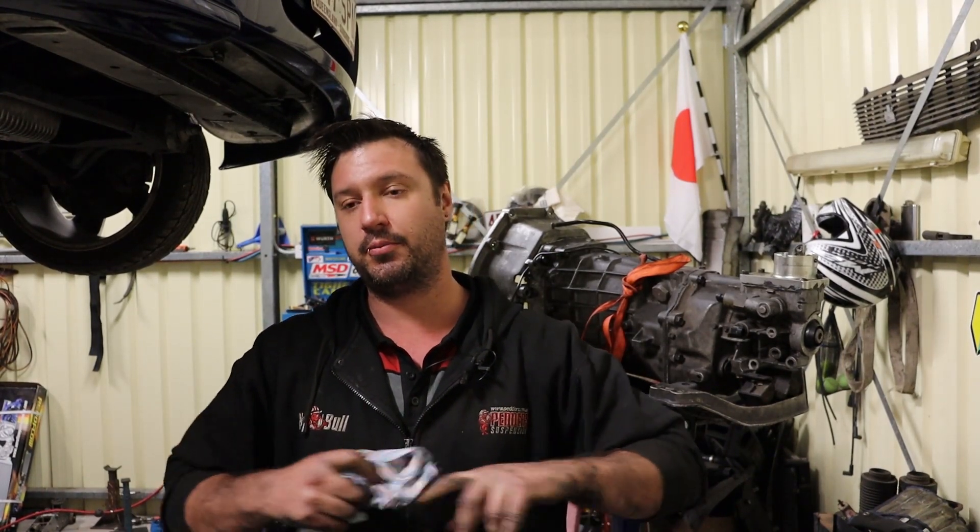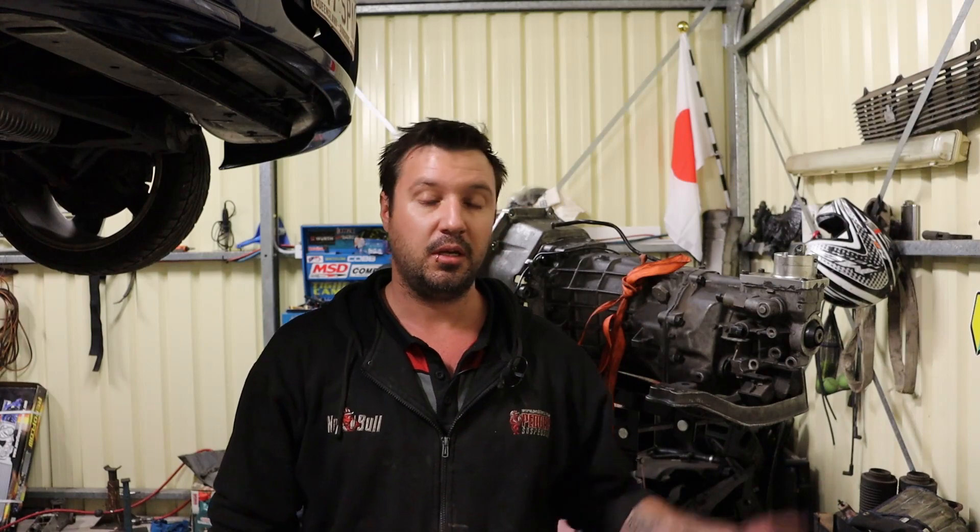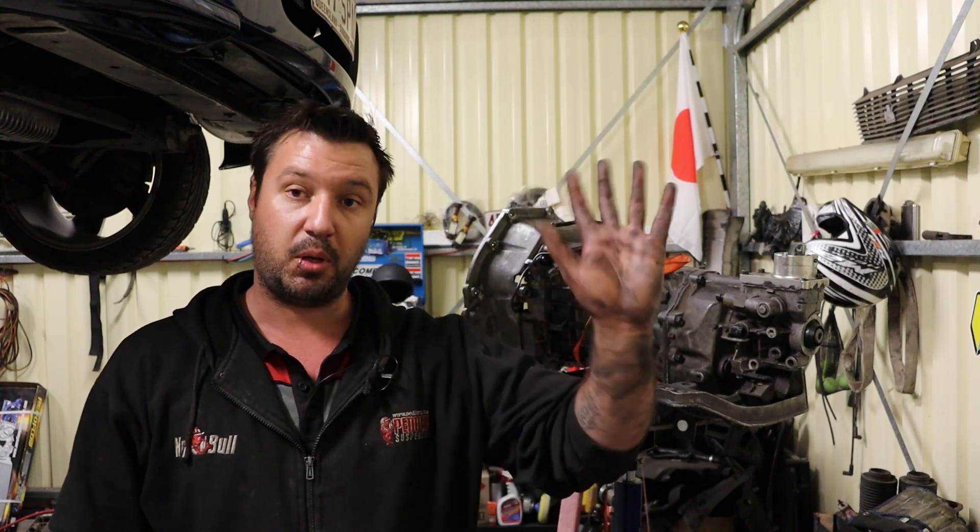Nothing too special going on. Keep an eye out for some more videos to come. There are some big things in the works for what I'm trying to do with the car, and new merch will drop pretty soon — keep an eye on the website for that. I'll see you guys in the next video. I'm not sure what I'm going to be doing yet, but I'm sure there will be something to do. Thank you all for watching and I will see you guys then. Bye bye.